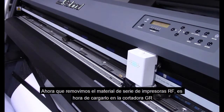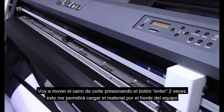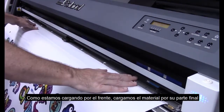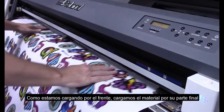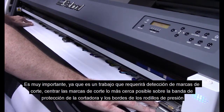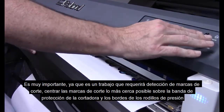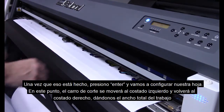Now that we've removed the media from the RF Series printer, it's time to load it into the GR cutter. I'm going to get the head carriage out of the way by pressing enter twice. This allows me to easily load the media in from the front side. I'm loading the rear of the job first since we're loading from the front today. It's very important, since this is a job that's going to require crop mark detection, for me to get these crop marks centered as closely as possible over the top of the cutter protection strip and just to the inside of the pinch rollers. Once that's done, I hit enter and we're going to set up our sheet.